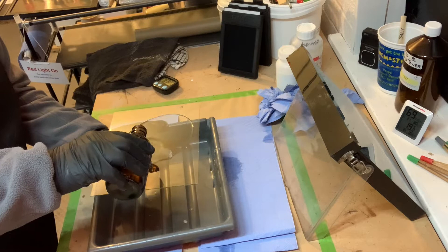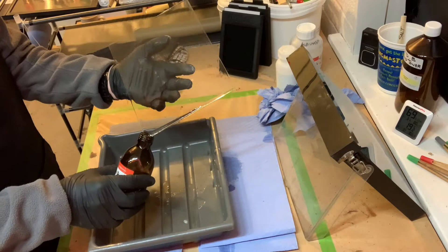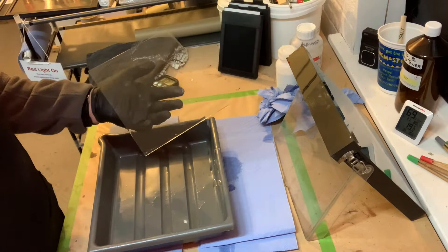When the albumin has dried, we can then coat the surface of the plate with our collodion mix. When the plate has an even coating of collodion, the excess is poured back into the bottle. The plate is rocked to remove any rivulets or ridges caused by the setting collodion.